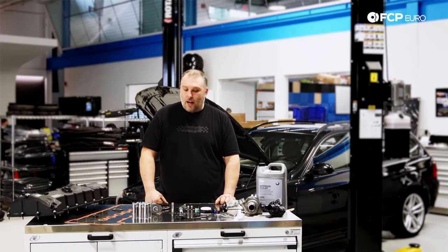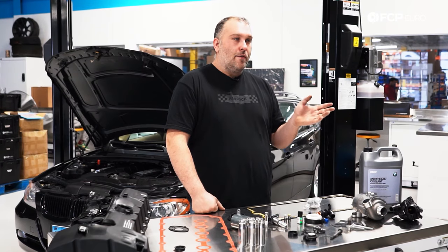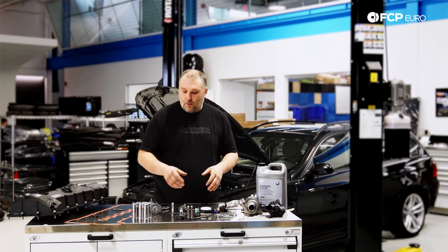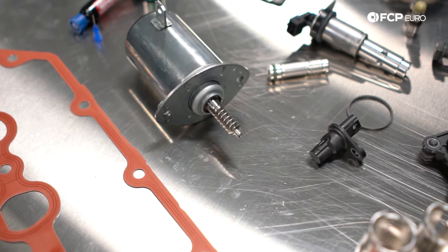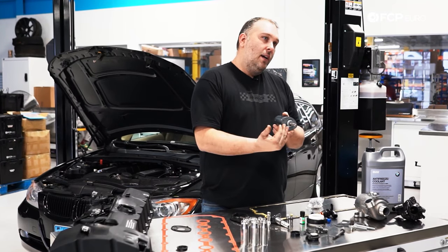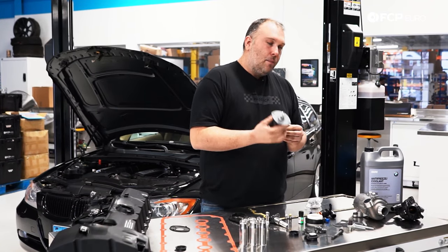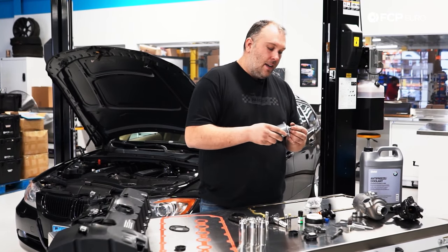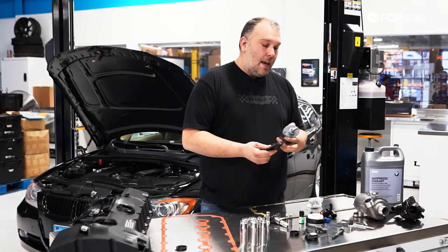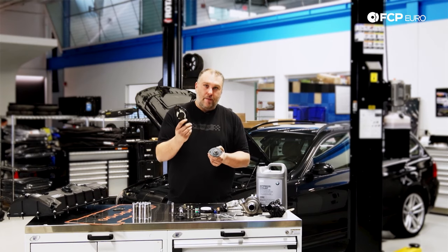Earlier I mentioned Valvetronic a lot. Valvetronic is a variable valve lift system used on the intake side of the engine, allowing for better running characteristics versus a normal throttle body. There are really two control components to worry about. First is the Valvetronic actuator, which has a worm drive on the end that goes onto the Valvetronic eccentric shaft and controls the intake valve lift. These motors do fail — it's fairly robust so it's not super common — but when it fails you'll notice rough running conditions, a check engine light, and associated fault codes. Always make sure you buy a new gasket when reinstalling.